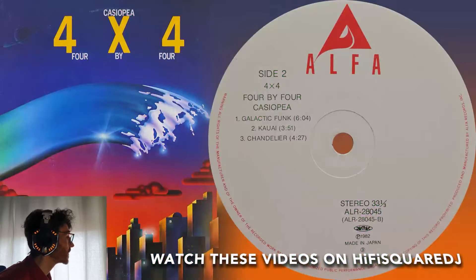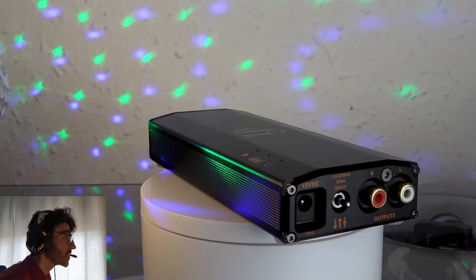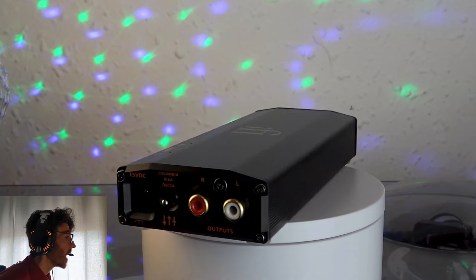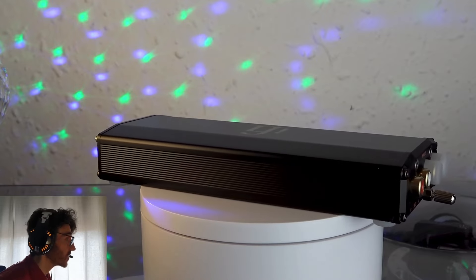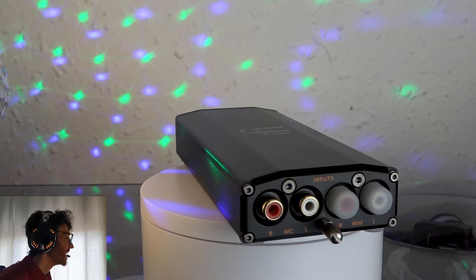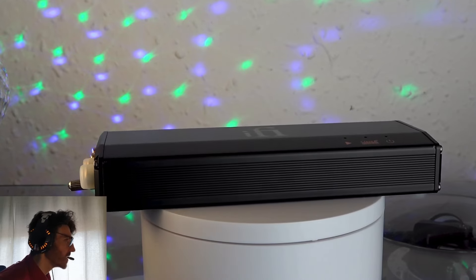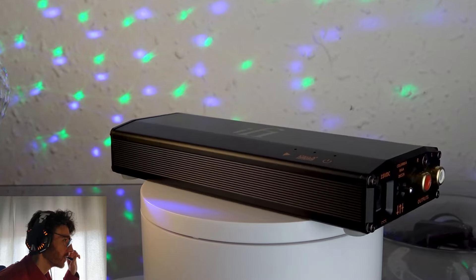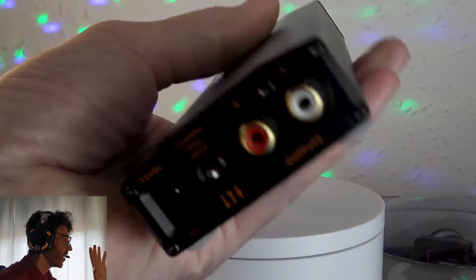Finally, don't miss out on this channel because very soon I'll review this phono preamp, so don't miss out. Well, that's it. Thanks very much for watching. Have a nice day and bye-bye!